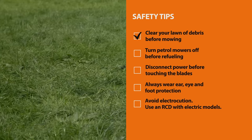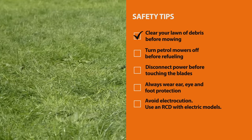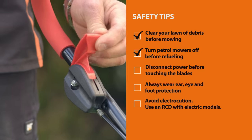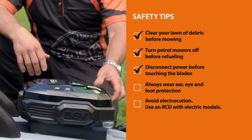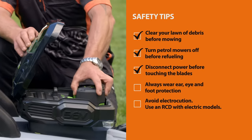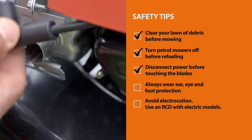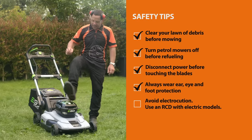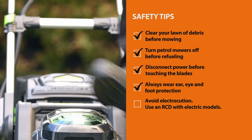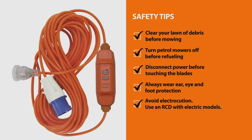Here are a few safety tips. Firstly, clear your lawn of any mess — cabbage tree leaves, branches, or toys. With petrol models, always turn it off before refueling. And when working with the blades, completely disconnect the power source — either remove the battery, unplug it, or in petrol mowers disconnect the spark plug. I've got my ear defenders, eyeglasses, and some non-slip footwear. If you are using an electric model, make sure that you do have an RCD on hand.